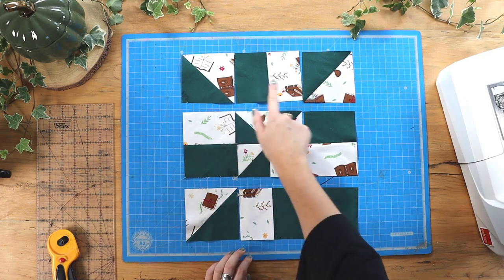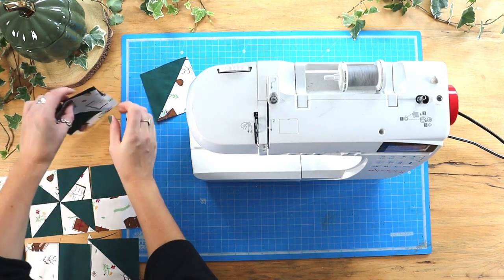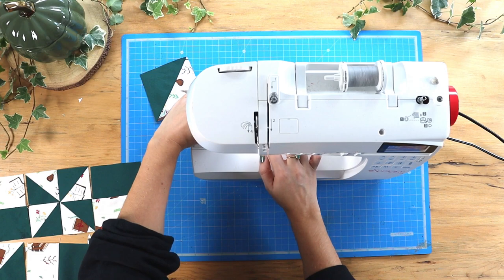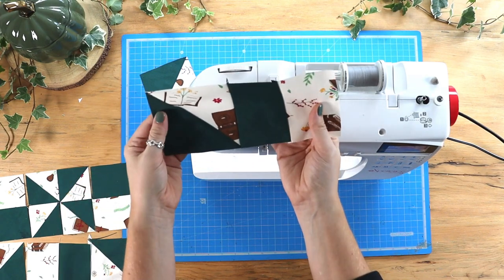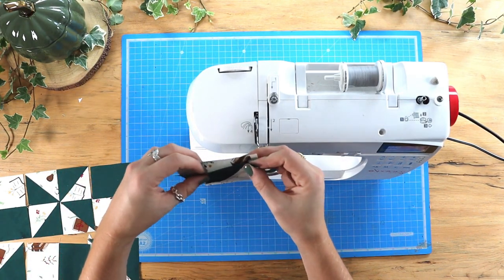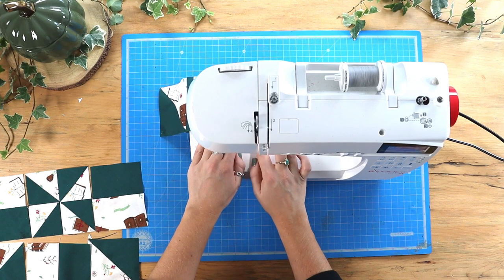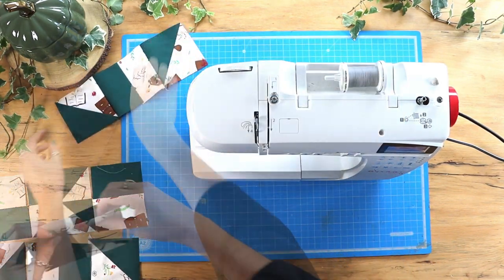Now we can sew these squares in rows. Starting with the top row, we'll sew the first two right sides together using a quarter-inch seam allowance again, and then sew that third square to the second, right sides together. Repeat that process with the other two rows.